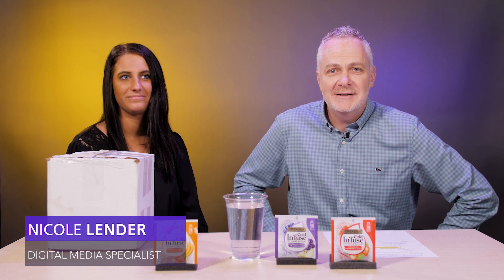Hello, I'm Rob Thomas with Club & Resort Business Magazine and we're here for another unboxing. Unlike our previous unboxing videos, I'm not alone. I'm joined by Nicole Lender, digital media specialist. Also, unlike our previous unboxings, this isn't golf specific — this is more on the F&B side.